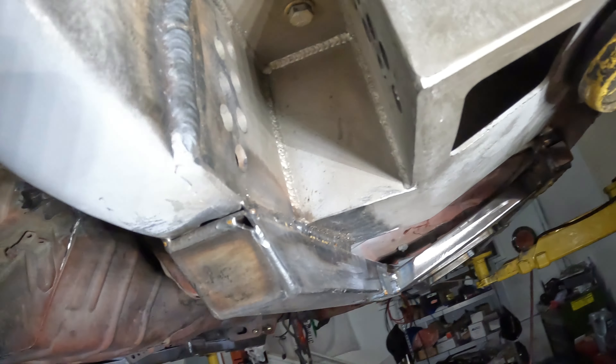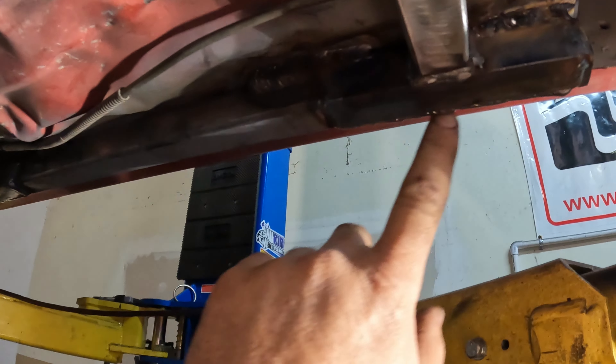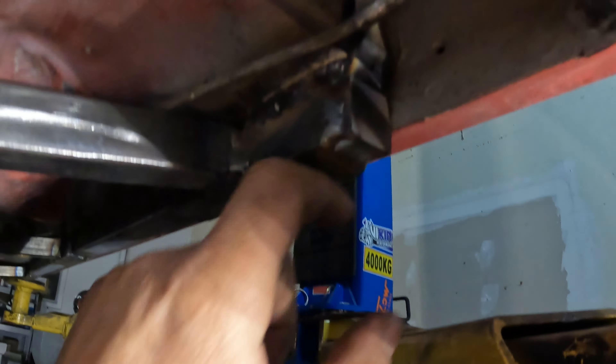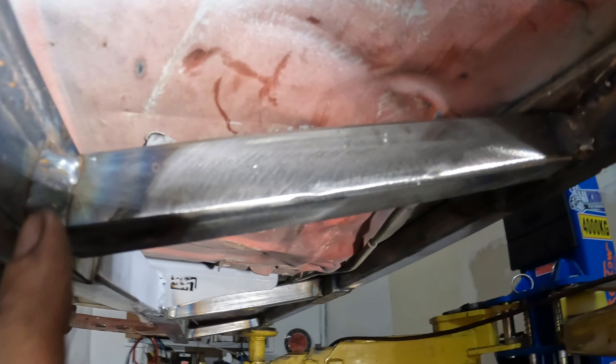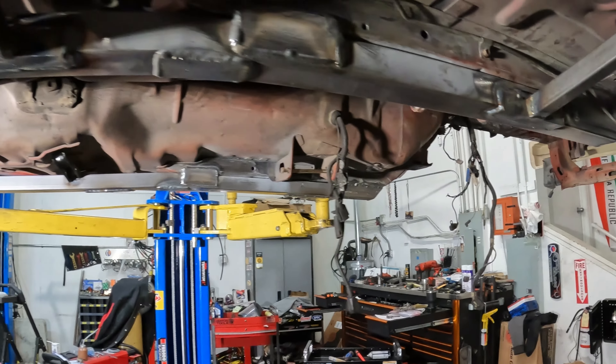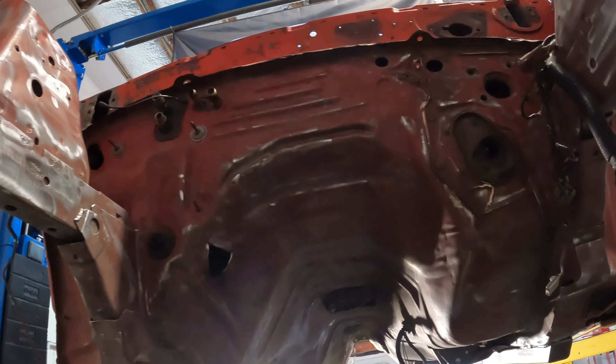Alright you guys, a little update on the Cobra. You can see I'm standing under it and it don't look like much got done, but man - don't let anybody tell you that torque boxes are easy. This is typically not a job that we take on at my shop. I'm more than capable of doing it, but that's a lot of work, and charging guys 3,000 bucks to put something in is just crazy.